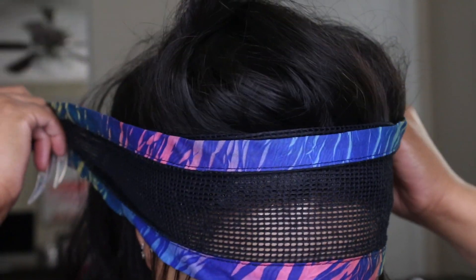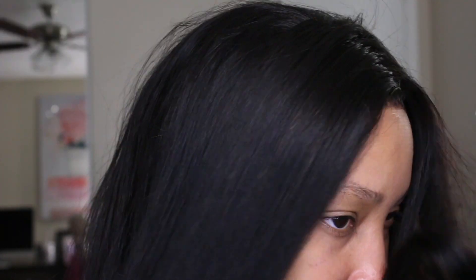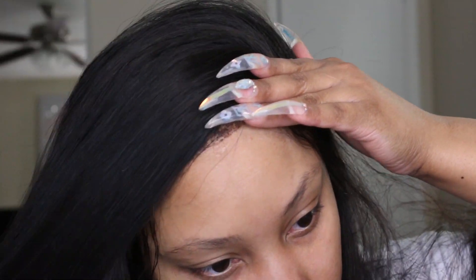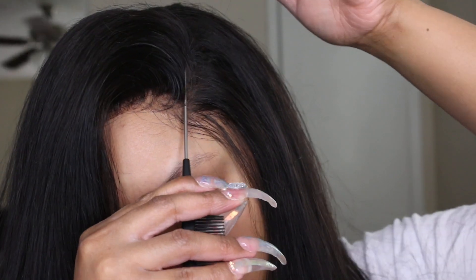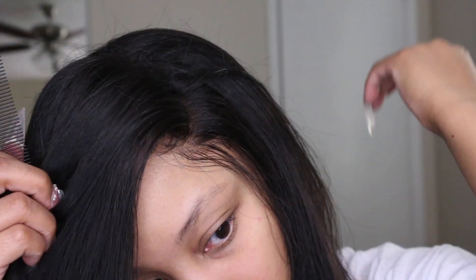I'm spraying down the whole perimeter and then I'm going to tie the hair down — you can use any scarf you have laying around. Let that dry, go do something, and then come back to your hair. Now I'm just combing everything out to detangle it, and then I'm going to start making a part. I did want a deep side part, so I'm parting it off on the side in a curved motion. I did end up moving my part over a bit and reparting the hair anyway, but this gave me a foundation for the style.